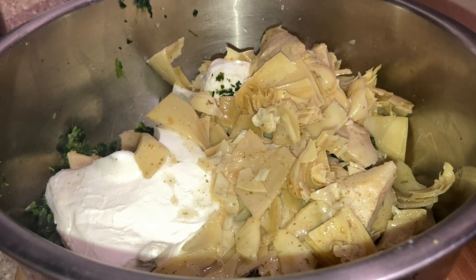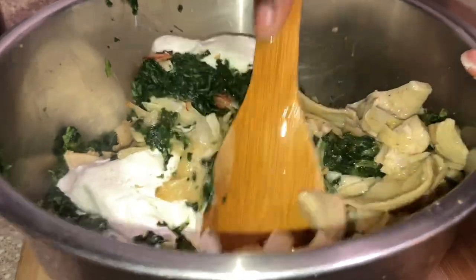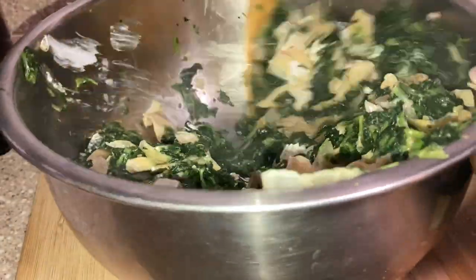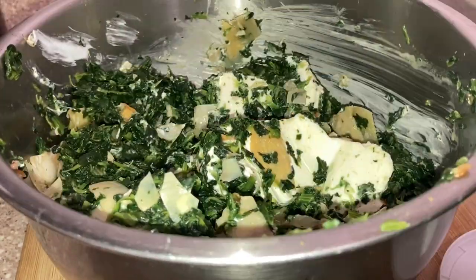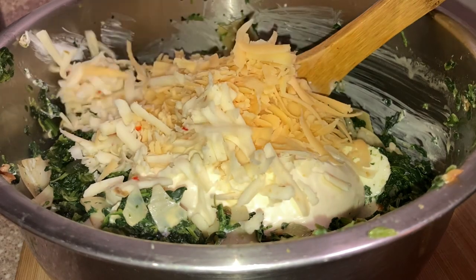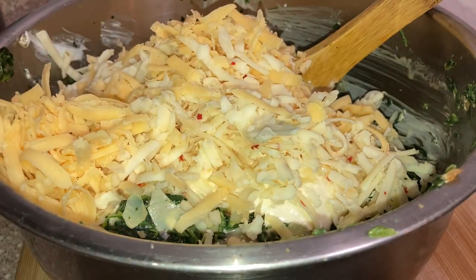I'm just adding everything in and giving it a little mix to see where we're at with the process. I didn't forget the cheese — don't worry about it. I just like to mix it up first since there's quite a bit in this bowl. Then I added more cream cheese, sour cream, and about a half cup of mayo. The full ingredient list will be at the bottom.